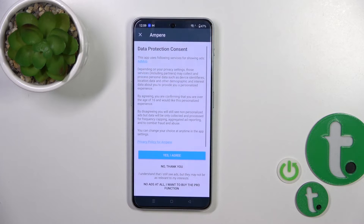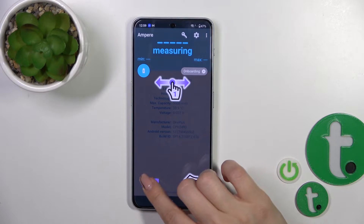After that you'll see the open button. Tap to open the app, accept the permissions dialog, and tap OK.